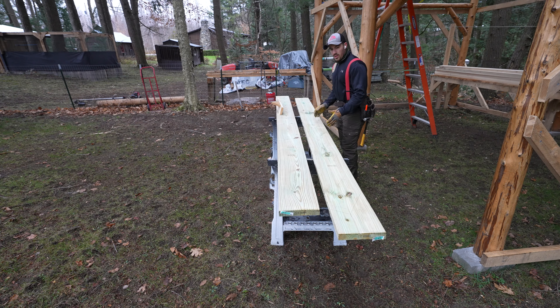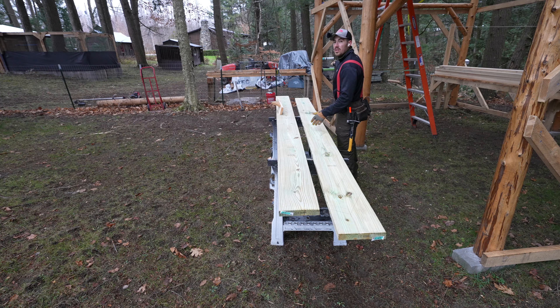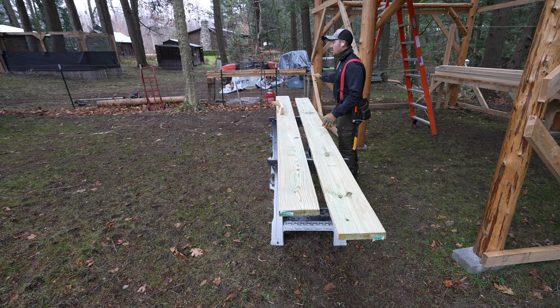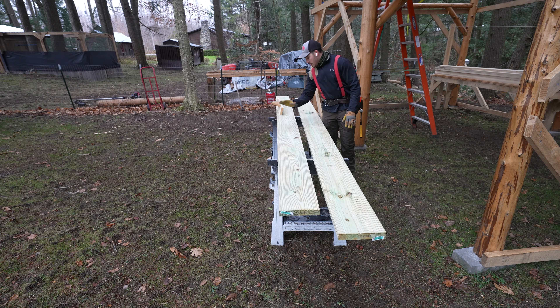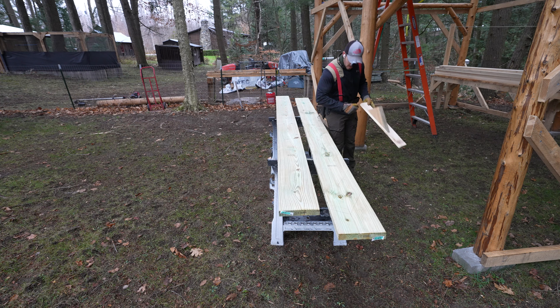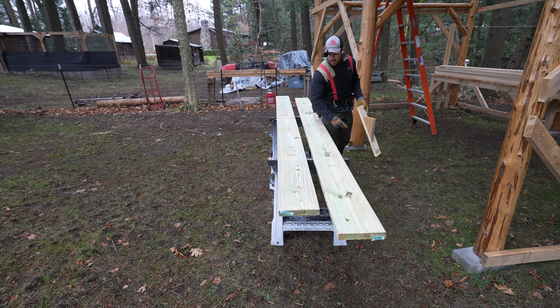The other thing is I want it to be short enough where I can actually fold it up, because it's gonna go right in front of a window. When I want the window open, I'll be able to raise it up and it'll be out of my way. So let me cut this stringer and then use it as a template for the other one. It's just a Sunday afternoon and I'm just kind of doing my thing.